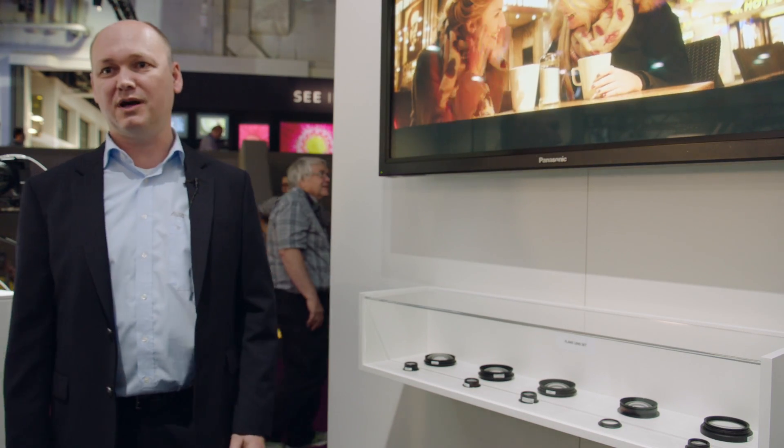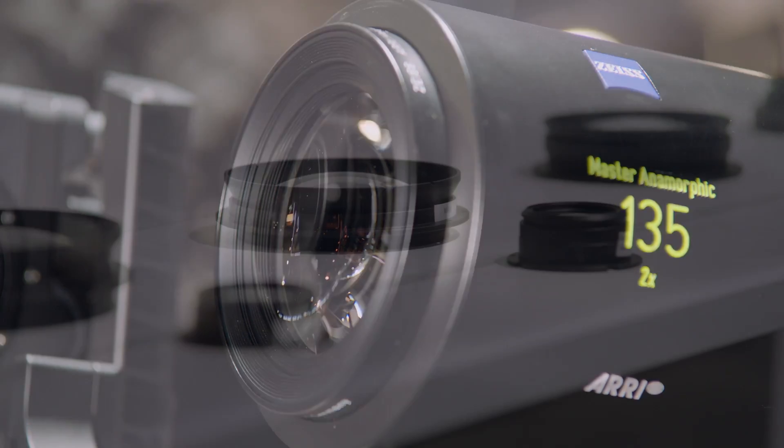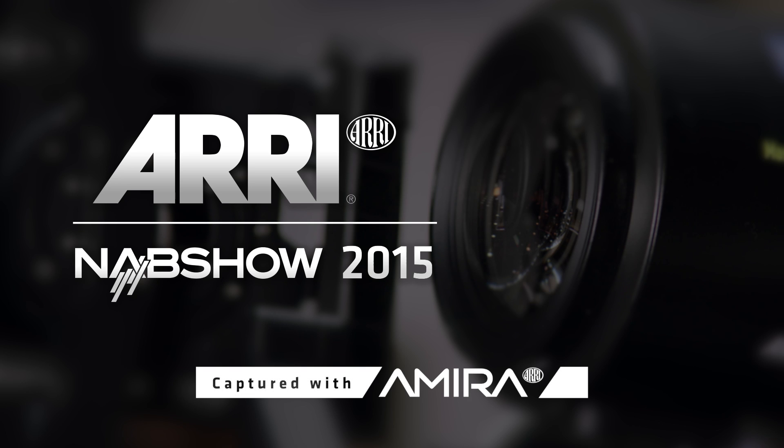Welcome to NAB 2015, welcome to the ARRI Booth. This is Thorsten Meyerwald. I would like to introduce you to some of our new additions for the Master Anamorphic Lenses. We started with the Master Anamorphic Lenses in 2012 with the first shipment, and currently we have seven different lenses from 35mm to 135mm.